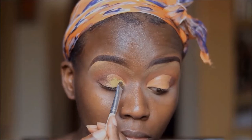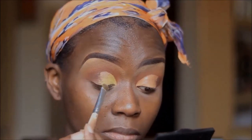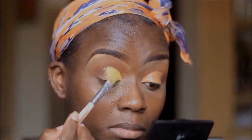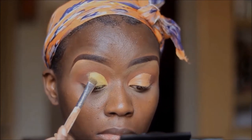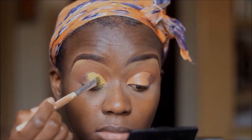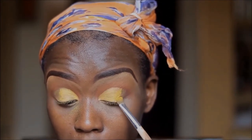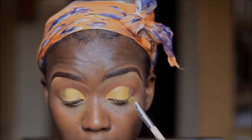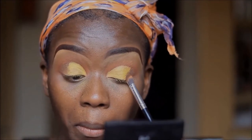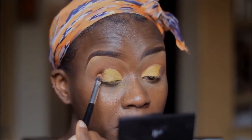I'm going to be using a yellow eyeshadow from the BH Cosmetics 2nd Edition palette. The fallout in this palette is insane, but it gets the job done — I wouldn't say it's the best palette in the world. I'll put it on my eyelids where I've cut the crease, and then back into the outer corner I'm going to go in with Kenya and use the brush to make sure there's a smooth transition between the two eyeshadows.